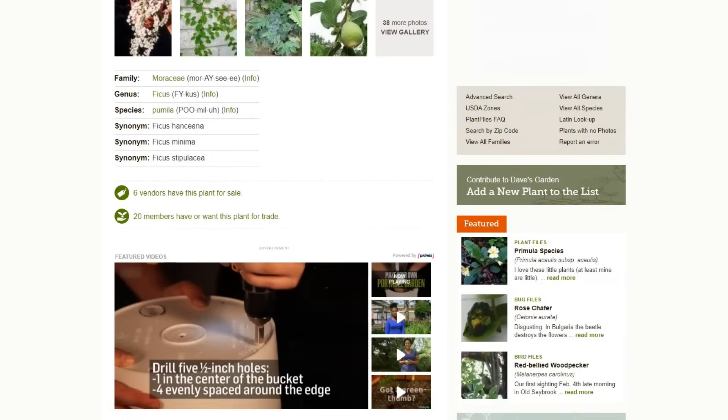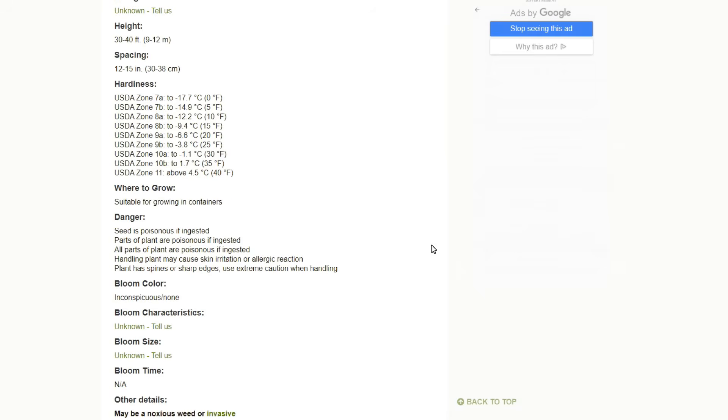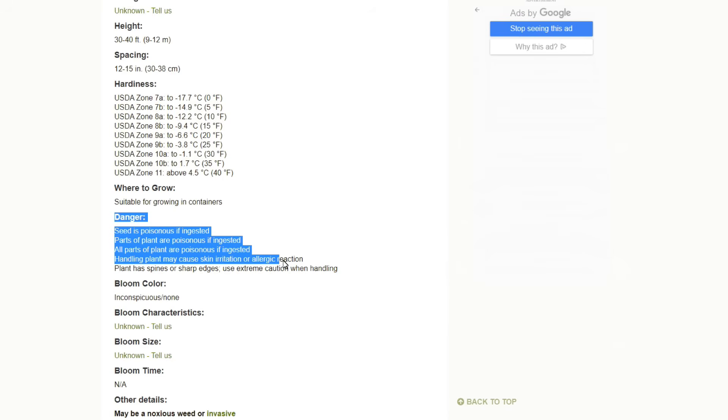When you search for creeping figs online, you see a lot of people saying, 'I have creeping figs growing up my house - can I eat them?' And a lot of times the answer is no, these are not edible. However, they are edible. And in fact, the creeping fig is extensively used in Taiwan and in Singapore to make a jello-like dessert called IU jelly.